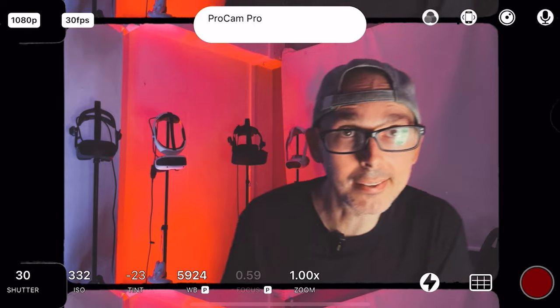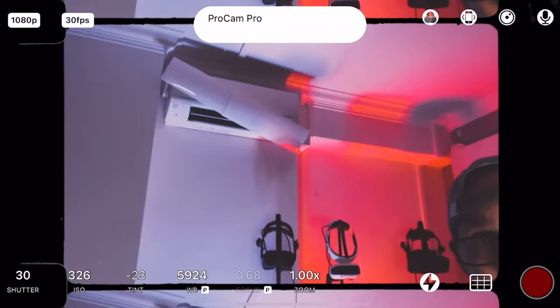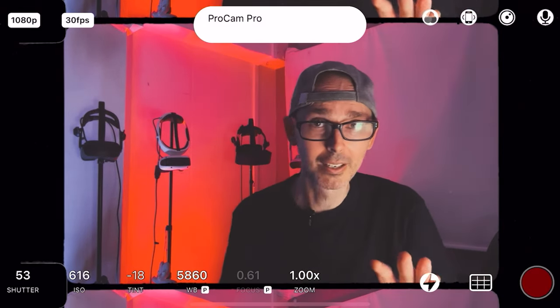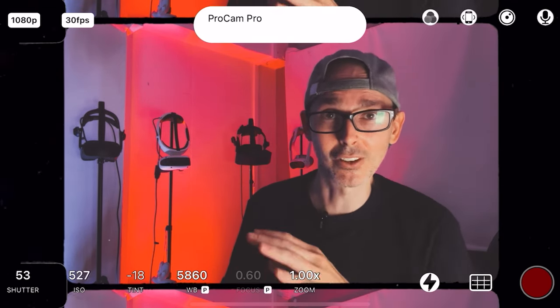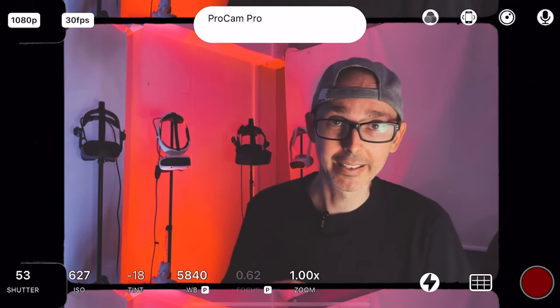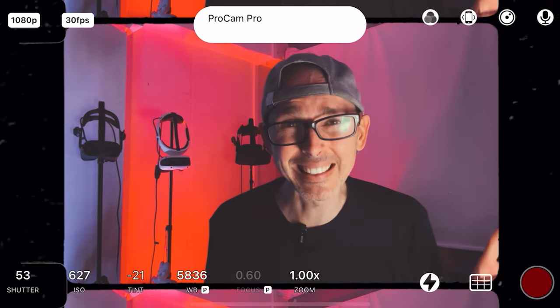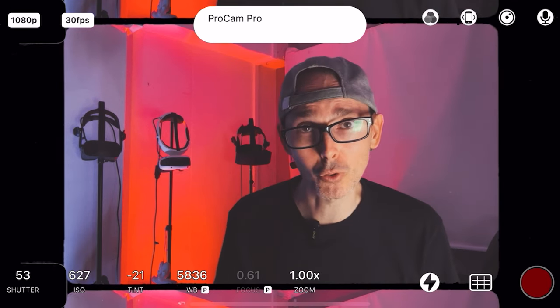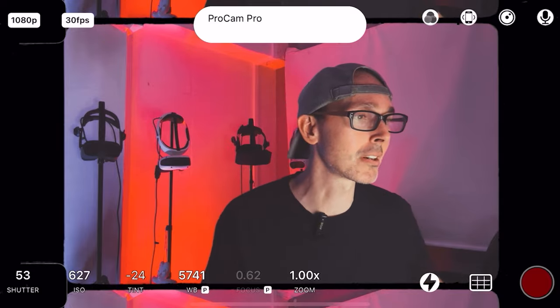I always have my AC on when I'm playing because this is Singapore — it's super humid here. It's 90% humidity and 33 to 36 degrees Celsius outside. At night it's still very hot, about 26 degrees. So I always have the AC on. But thank you very much, Revvoid.